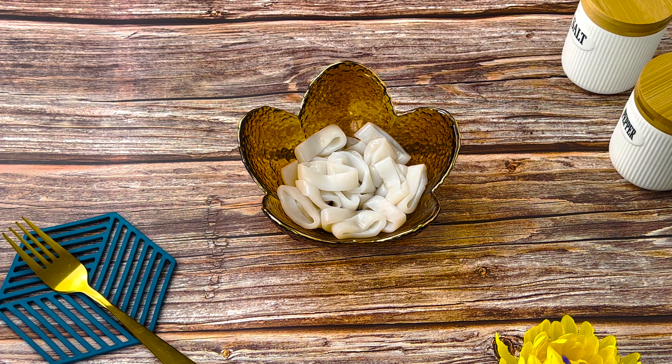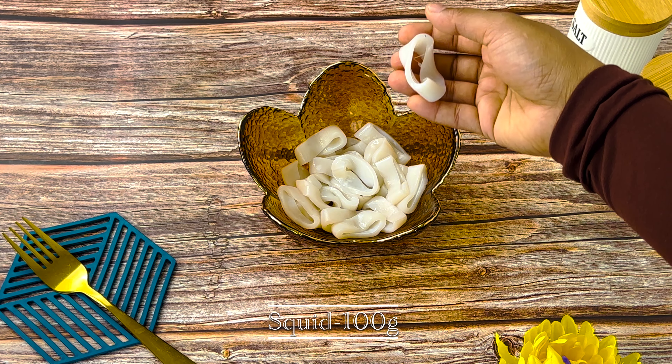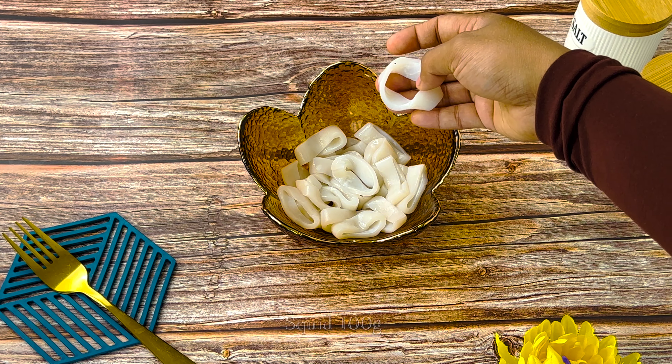We are going to fry the fried squid. We are going to fry the squid in a round shape.